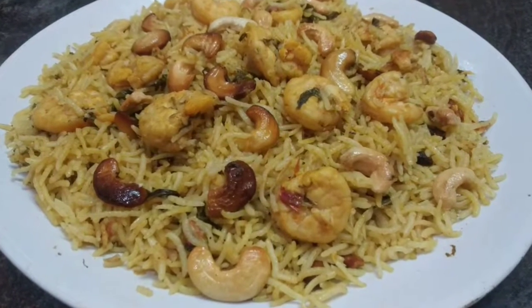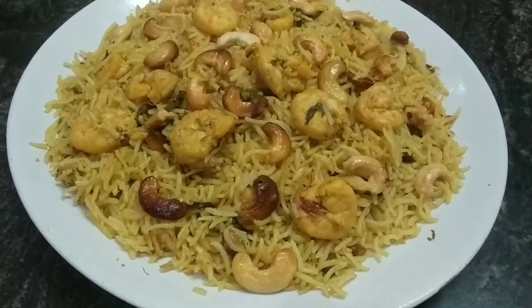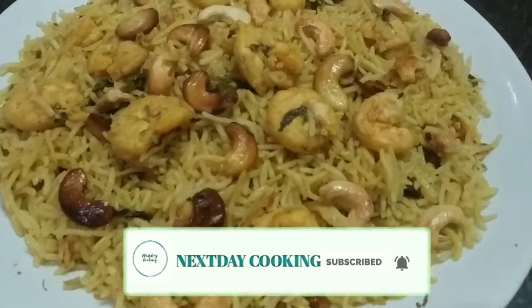Hello friends, welcome back to my channel. This is how to make prawn biryani. Let's see how to make prawn biryani.